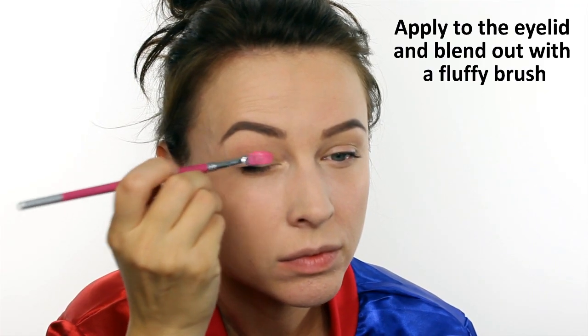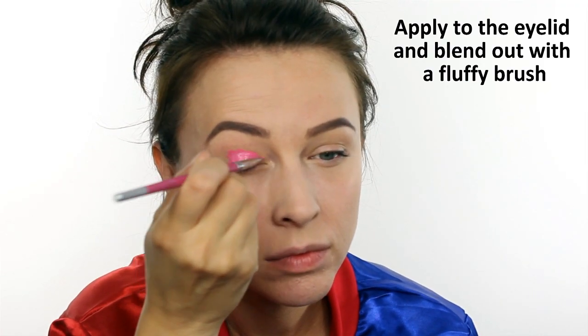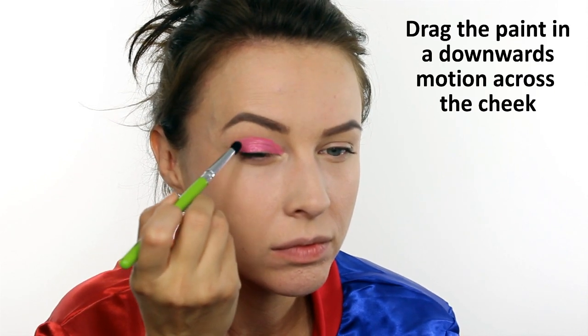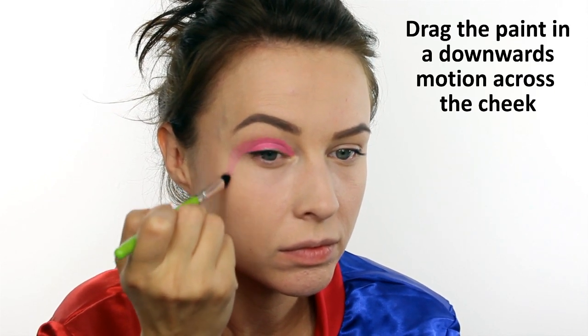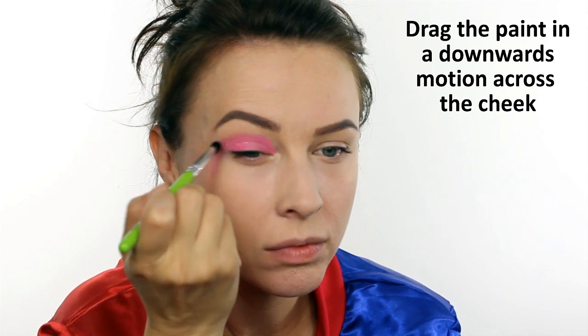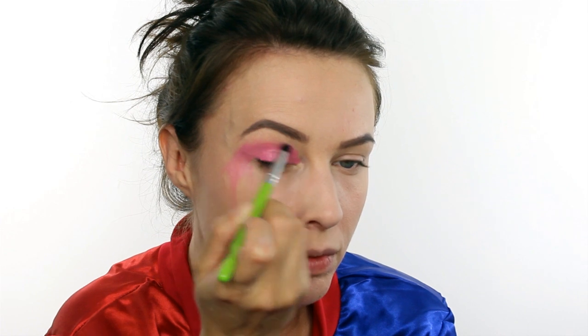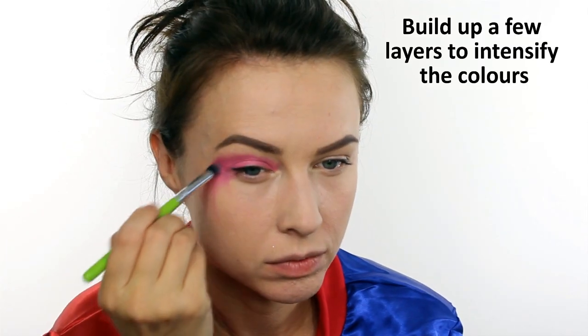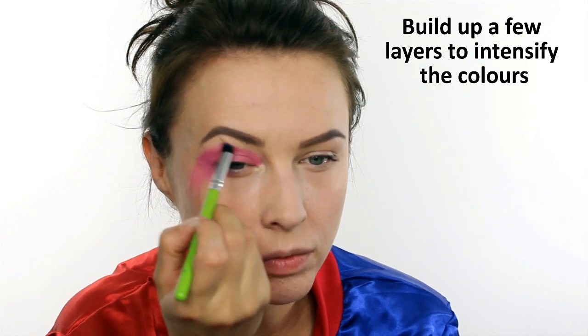First apply some pink face paint very roughly all over the eyelids, and then before this has a chance to dry, blend it out with a fluffy brush. As you're smudging all this pink, make sure you bring it down across the cheekbones. Build up a couple of layers of pink to really intensify the color, and then switch to a red to make it much deeper.